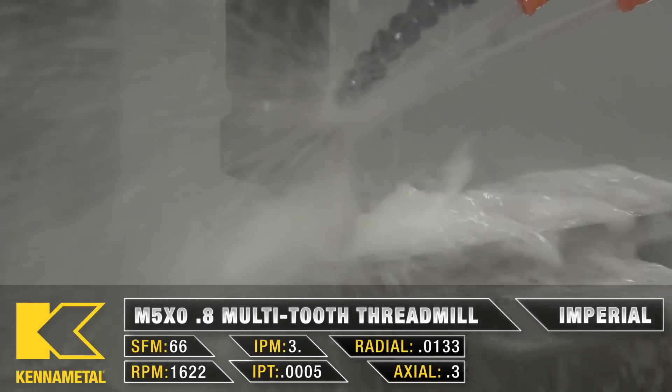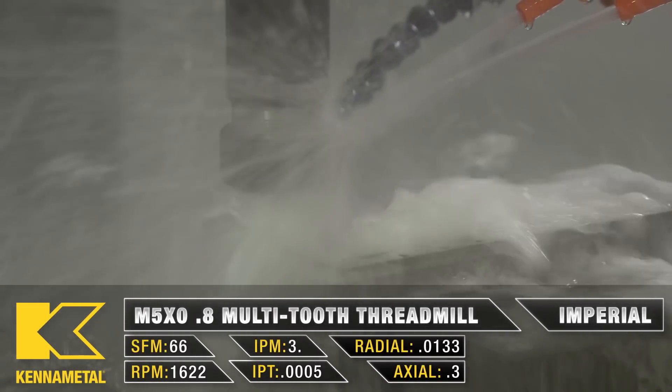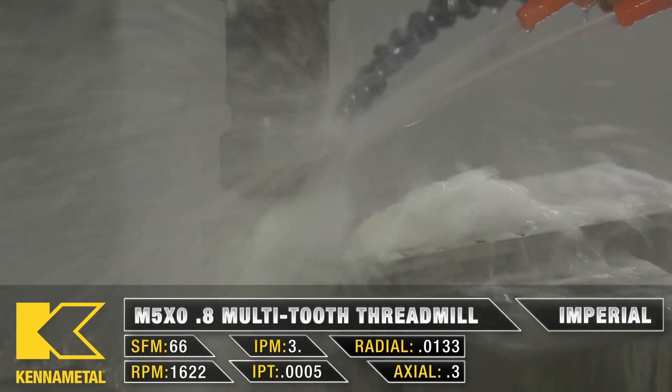And to wrap it all up, our multi-tooth thread mill so we can get those nice, beautiful threads in that titanium.